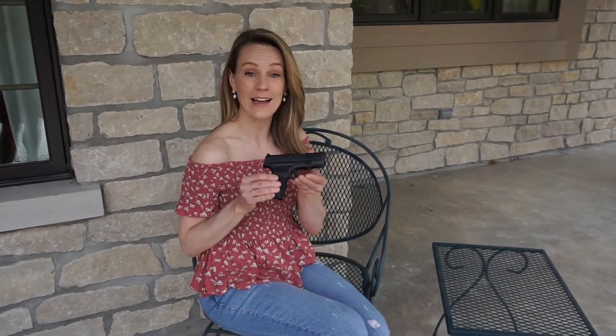Hi, I'm Natalie from Elegant and Armed, and today I'm going to show you how to break down the Springfield Armory Hellcat. If you're new to my channel, welcome. Make sure to subscribe and hit the bell, and check out my blog at elegantandarmed.com. Let's get started.